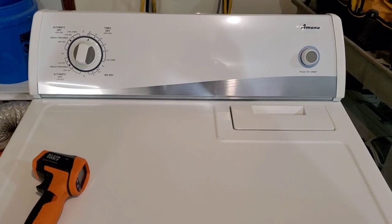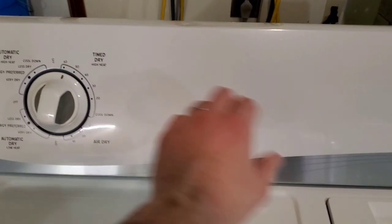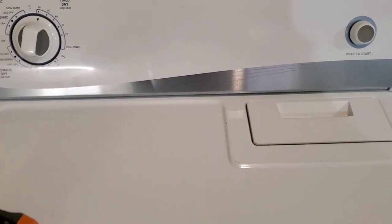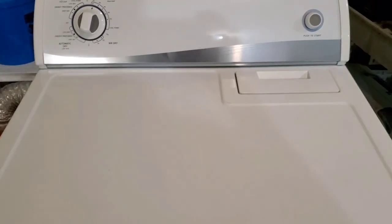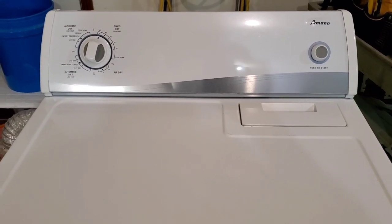Now I've got those clothes going in the dryer. Nice heavy load there. Got it on time dry, which is your high heat. Let's hit go — you can see it's got nice smooth operation. Sounds great.